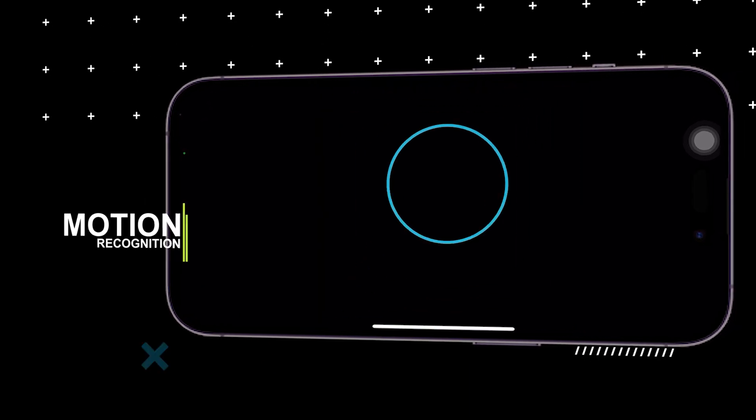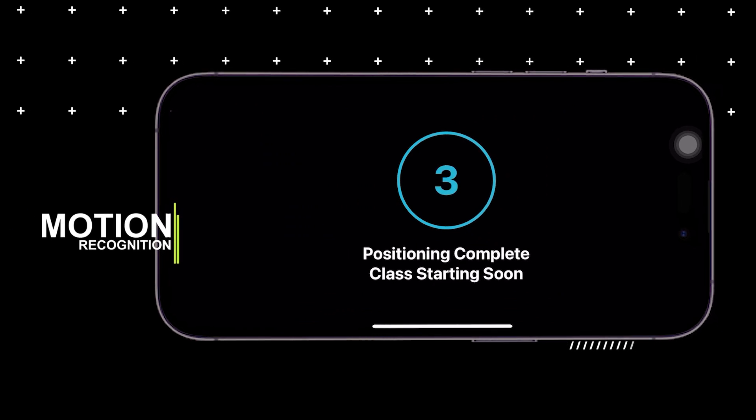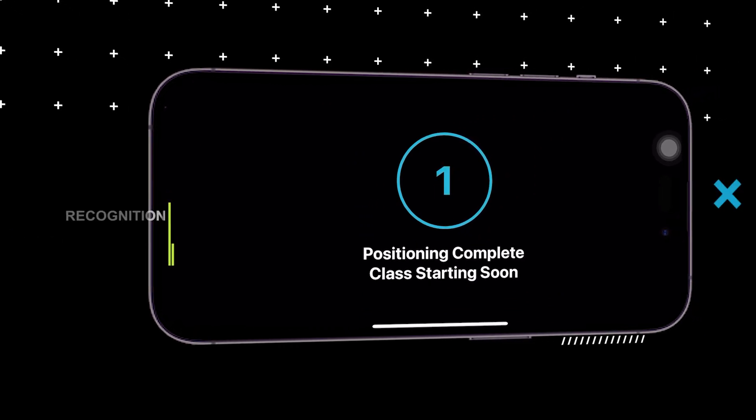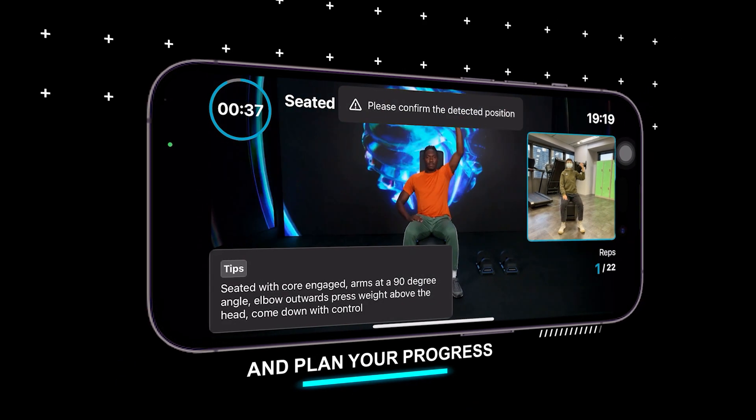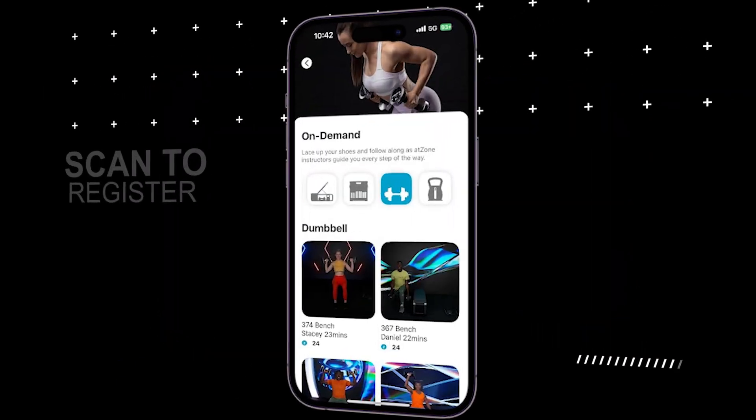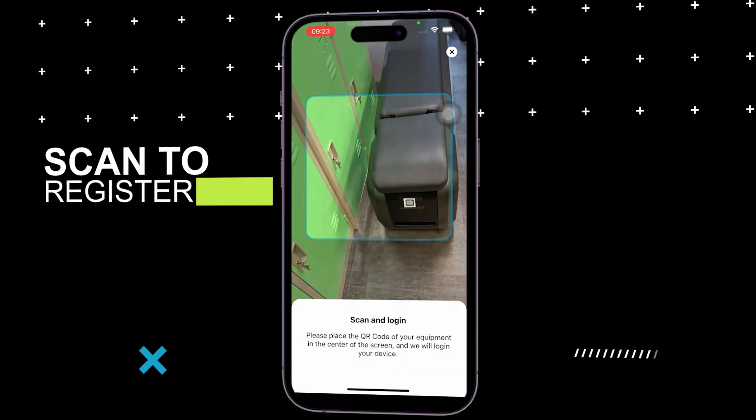Additionally, AtZone's motion recognition feature automatically records your exercise count, allowing you to review your training and plan your progress.